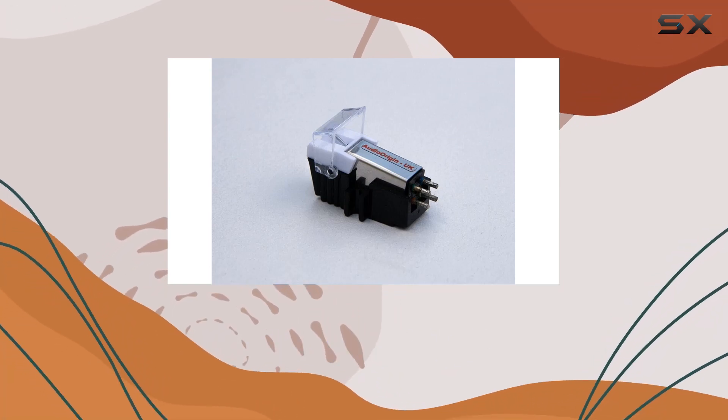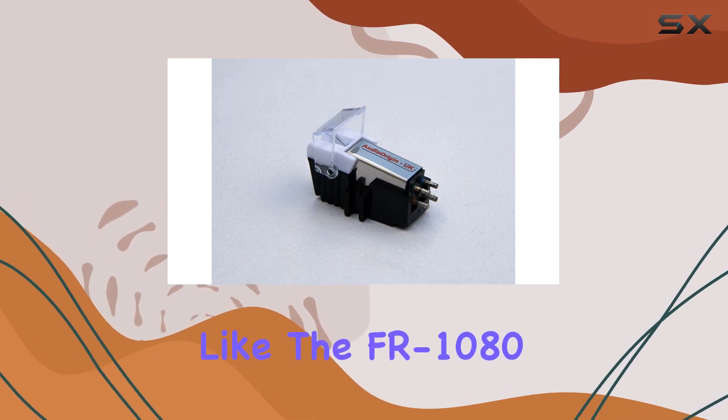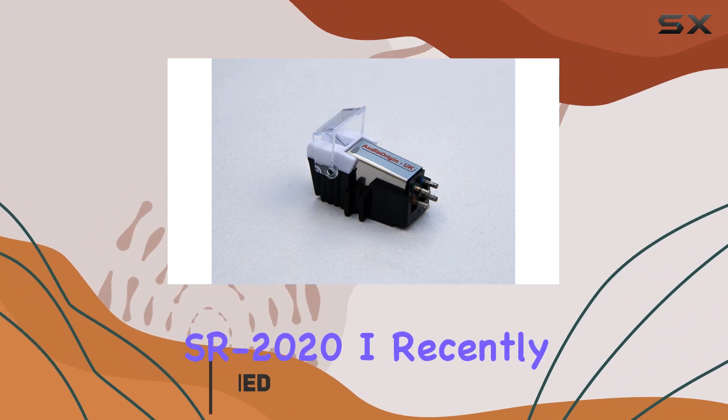Today, we're diving into the world of audio upgrades, specifically for Sansui turntables like the FR1080, FR3060, FR4060, SR1050, and SR2020.